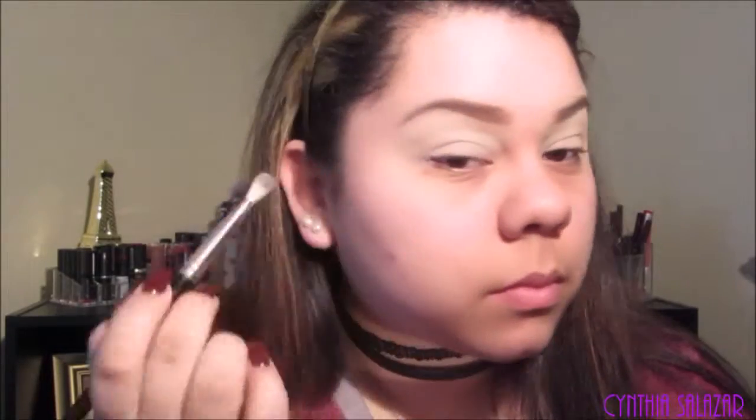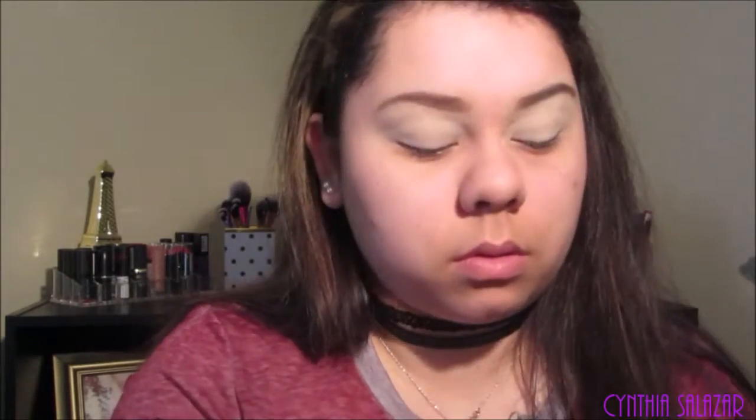I'm going to name off my favorite brushes, but you don't have to use these — these are just my favorites. I'm going to set it all the way up to my brow. This just makes it easier for me to blend out my eyeshadow whenever I go in with the transition color. I'm going to use these new brushes I got. I'm going to start doing the transition color and I'm going to use Salted Caramel from the Too Faced Chocolate Bar palette.